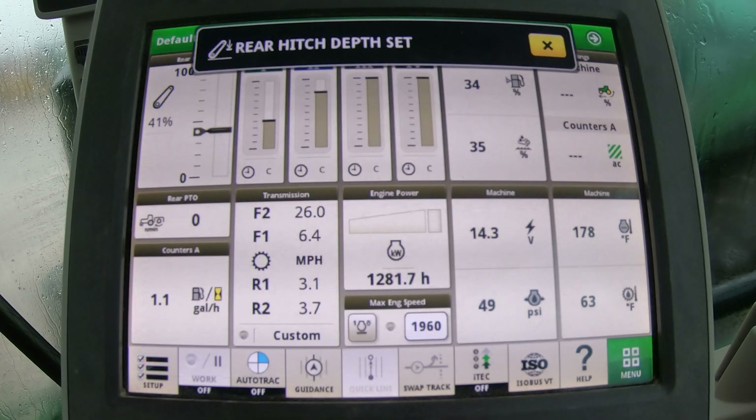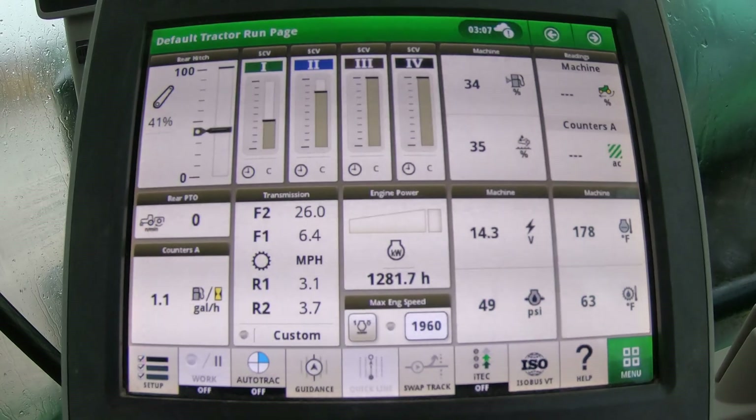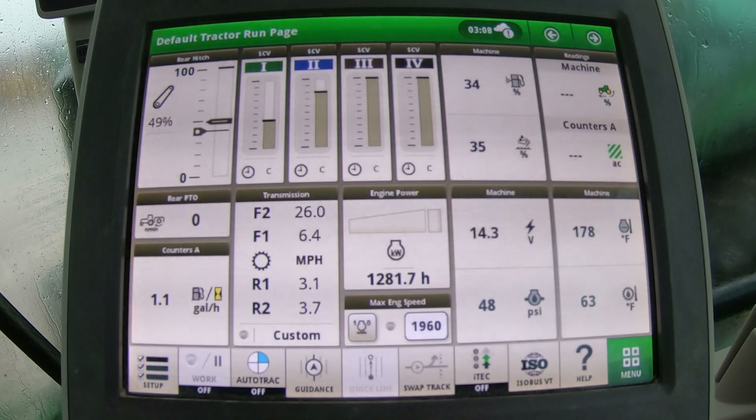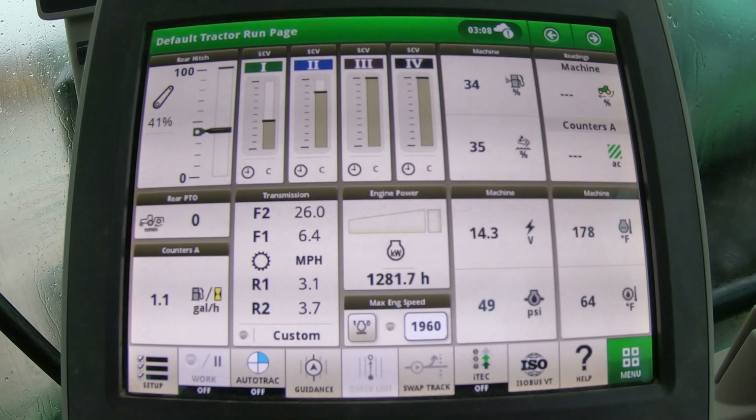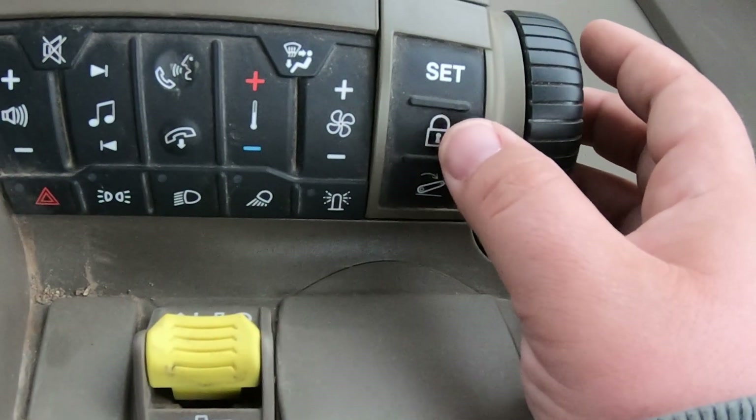Then we have our set button here — we hit that and it sets our new rear depth. That way, if we are using a certain implement and want it lowered to that position every time, whenever we are lowering with our switch we have a spot we know where to stop. As we're lowering, we know we want to be at that depth every time and it's already marked.